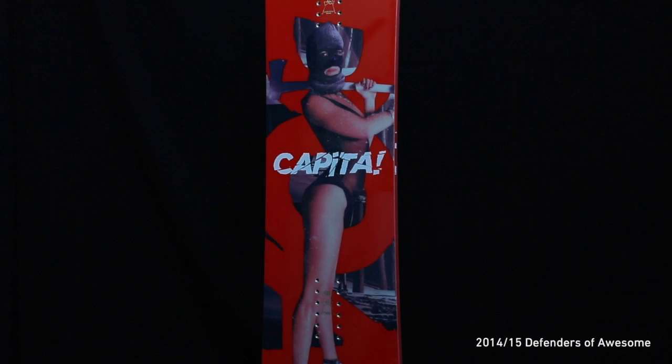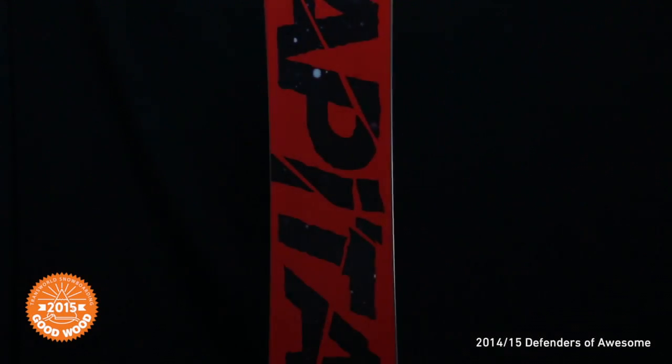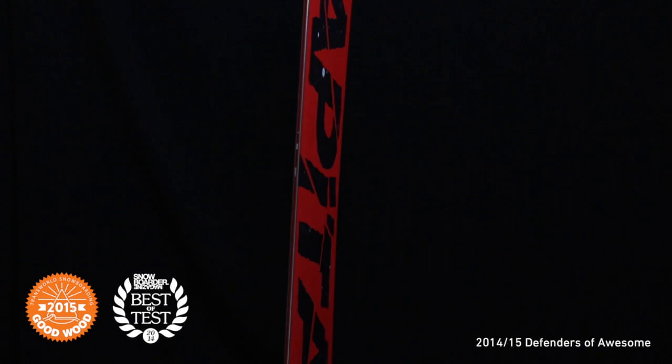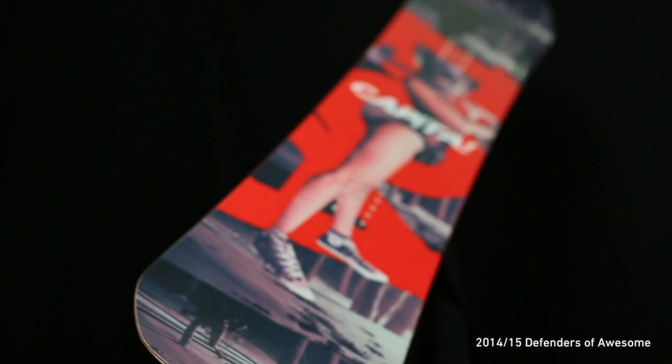The all-new 2014-15 Capita Defenders of Awesome is a true twin hybrid freestyle destroyer. With back-to-back Transworld Goodwood Awards, a Snowboard Magazine Best of Test Award, and many other accolades in multiple publications, this highly acclaimed series has proven itself to be one of the best in the game.